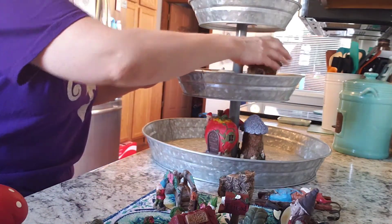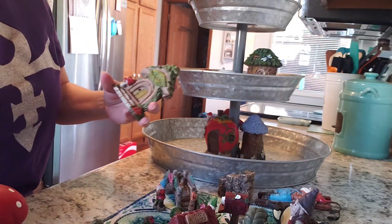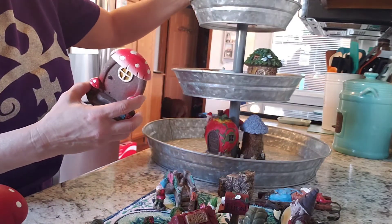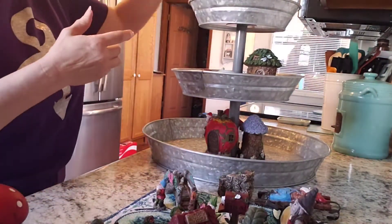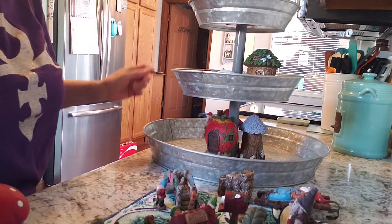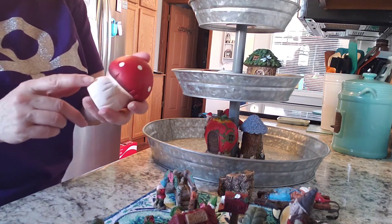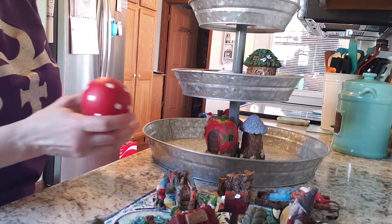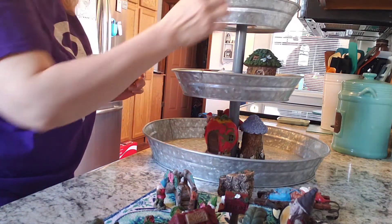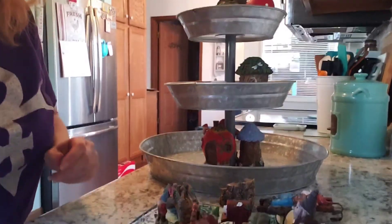I'll put one of these little houses right here. I do have a couple of doors from Dollar Tree - I'll set one on each side of the top, which I'll show you later. I did get this mushroom from Hobby Lobby - just set that on top as well. See if I can adjust it a little bit so you can see better.